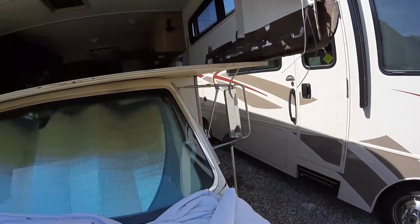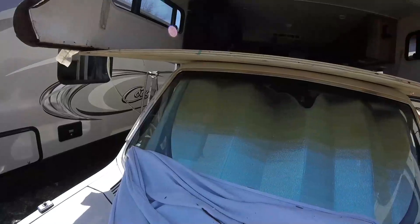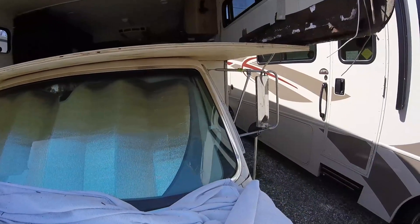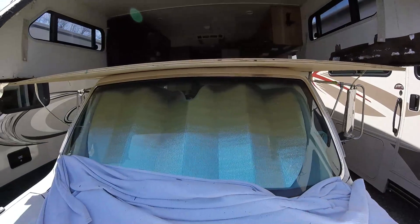We finally got the first new piece of wood in. I think it's pretty good for the first try — cut it once and it went right in there. Very cool.